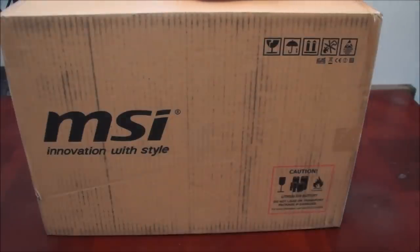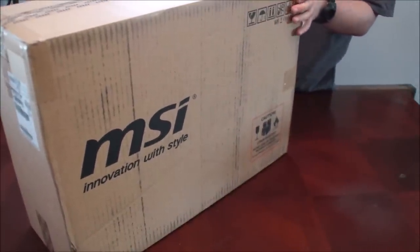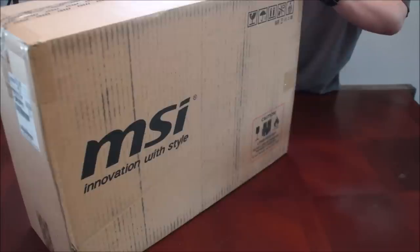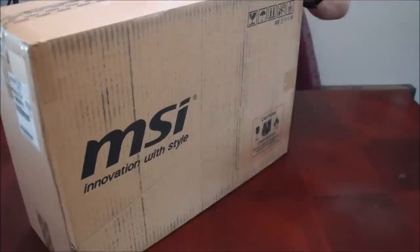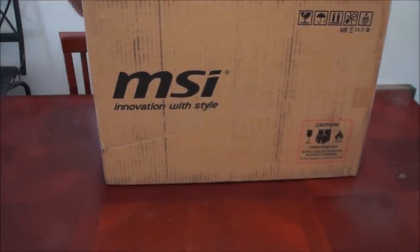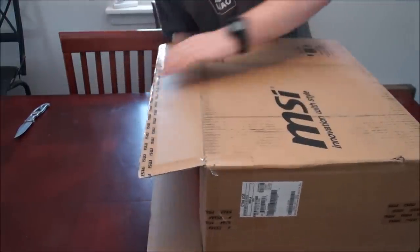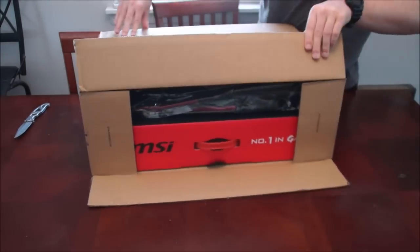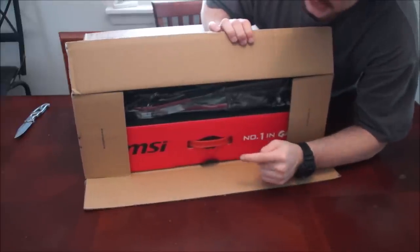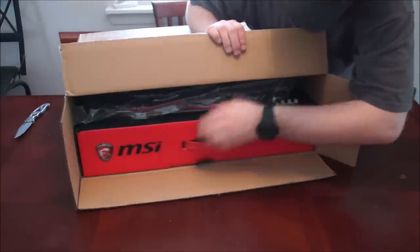It finally came in the mail, it's gonna be awesome. Packaging seems alright — kind of saw the UPS guy kind of slam it down, but it's double-boxed so it should be alright. The tab is open because I had Gentek PC customize some things for me, so it's not the first time it's been open.